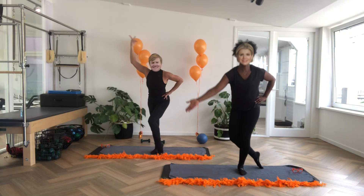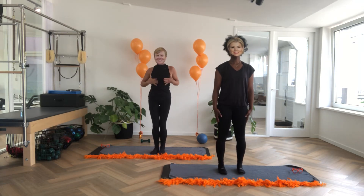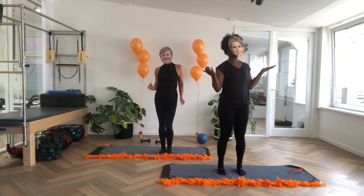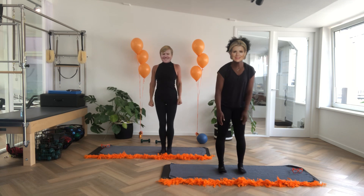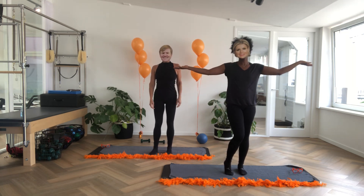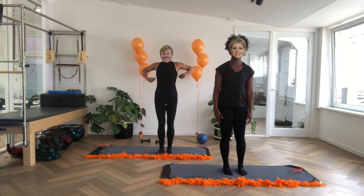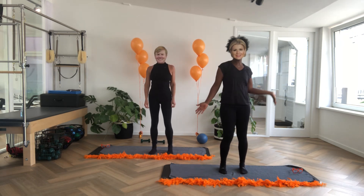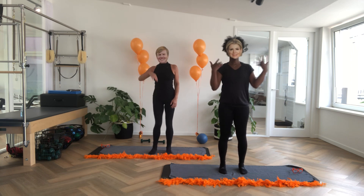Wees gegroet, in we koninklijke hoogheden zijn we hier. Welcome to another Pilates Dio 9 class. It's Kroningsdag in Holland, so that's why we're the king and queen of our country. We decided to do the warm-up as Willem Alexander and Maxima.